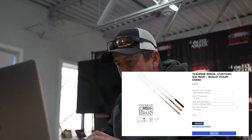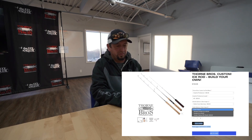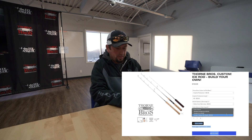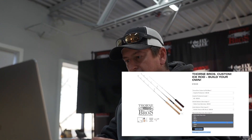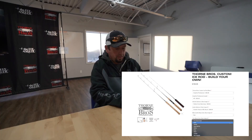Next step is going to be guide options. They've got standard outside Fuji, regular outside Fuji, or outside titanium recoil — we're going to go with those. Our guide wrap color is going to be red. Next option is your trim band color, and that's going to be gold.